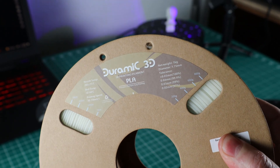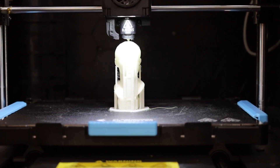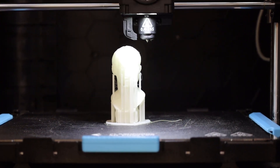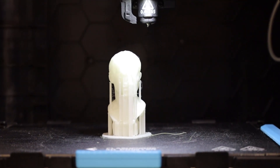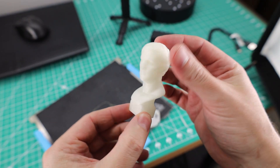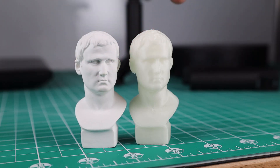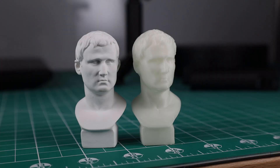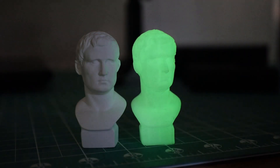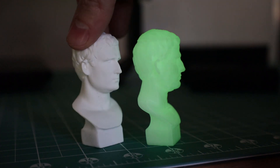I'm going to use some glow in the dark filament, mostly because I want to try it out and I think it would look cool. I'll be using my Flash Forge Adventure 4. If you want the file for yourself, I'll have a link in the description. After removing the supports, it came out really nice — and here it is next to the original one. If I turn the lights off, you can see it glows. It came out almost a perfect copy.